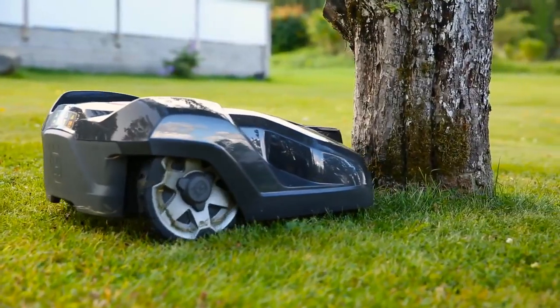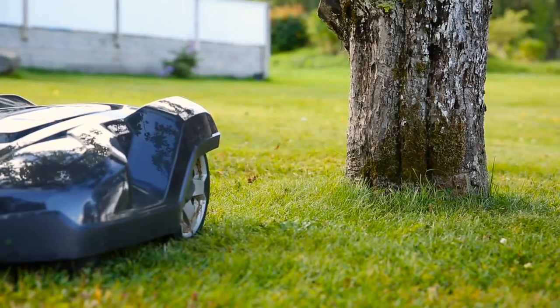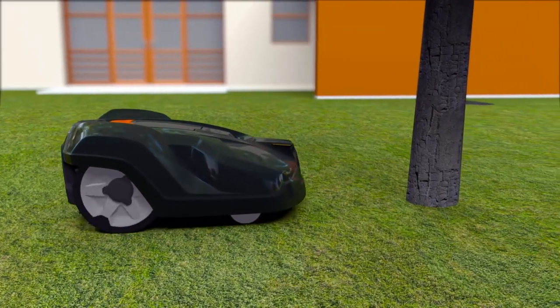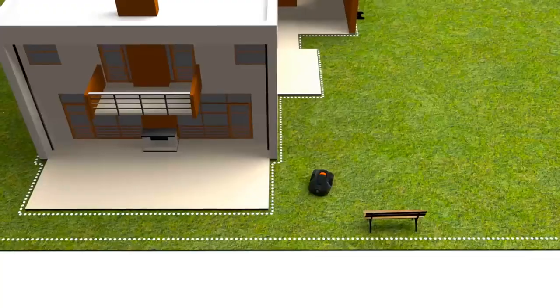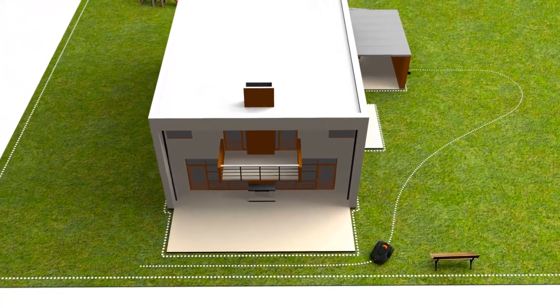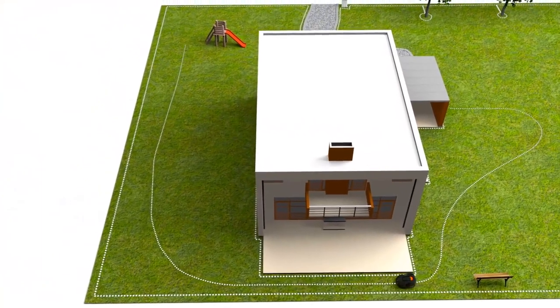Husqvarna Automower has a collision sensor. When it hits something, it will stop and change direction. As it is designed to regularly handle gentle bumps, obstacles like trees and walls don't always need to be fenced by the boundary wire. If you have remote areas with narrow passages, guide wires can be laid there to guide the mower through. Some models are also assisted by GPS navigation.